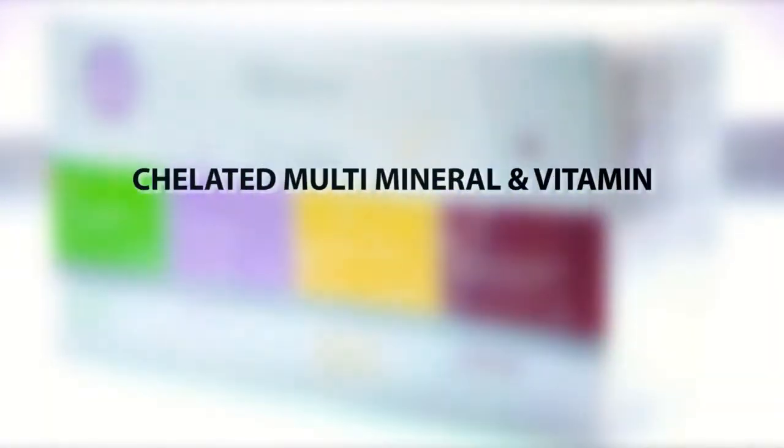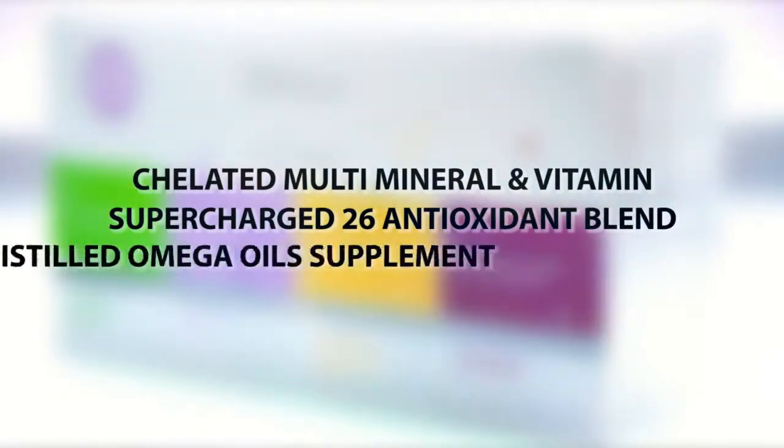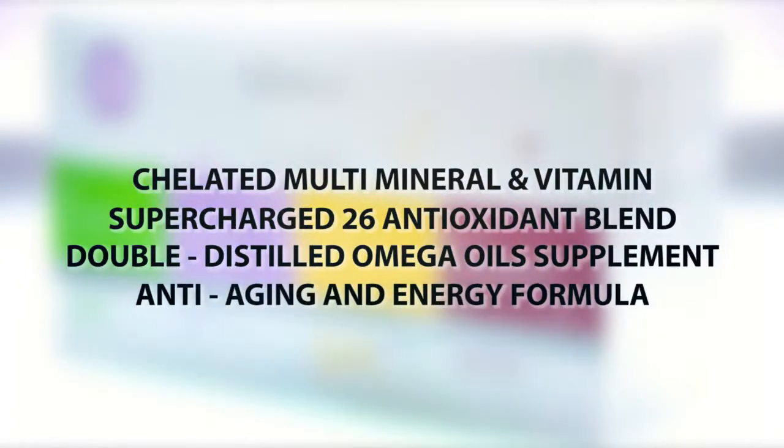Here are the four components of the Vipec. First, your chelated multivitamin and mineral so your body will actually absorb it. Second, your supercharged antioxidants that will help you fight off free radical damage. Third, your very hard-to-find double distilled omega vitals that everyone needs. And lastly, your double-patented anti-aging and energy formula that actually slows the aging process of your cells. I've actually been taking the Vipec for quite some time, and I'm 73 years old — how do I look? I'm not really 73, but I do absolutely love the Vipec.